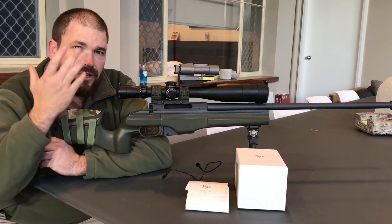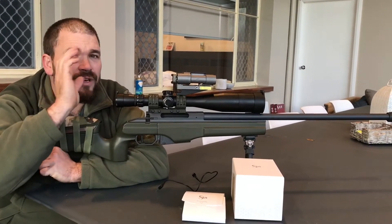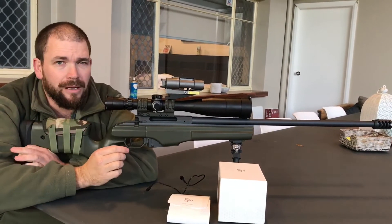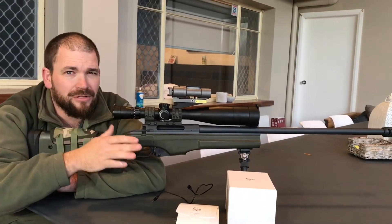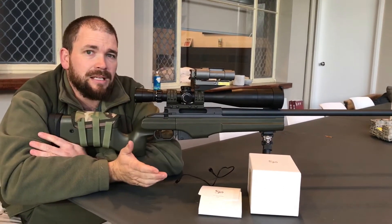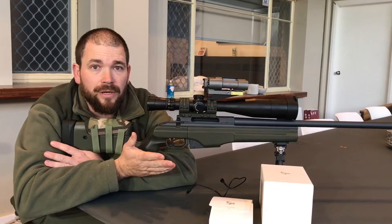With that, some laser rangefinders — like I've got a fantastic pair of laser rangefinding binoculars — but for extended distances you are sort of wobbling around a little bit. You can get the smaller ones that you can lay on your pack and that sort of thing, but again they're a little bit wobbling around.